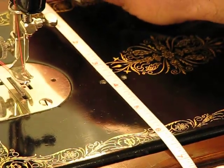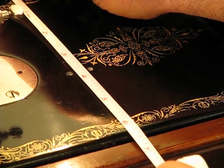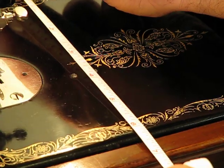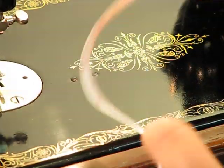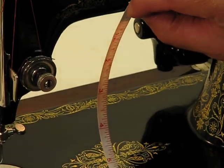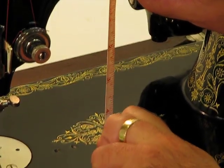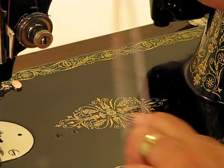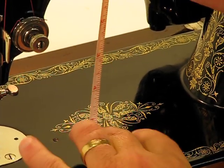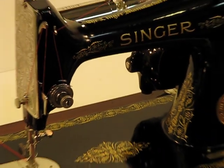If we go from front to back, you're looking at 6.5 inches, and you've gained over an inch there as far as the harp space compared to the featherweight. And finally, the vertical clearance — right around probably 5 inches or so. Not a huge difference there, but you did gain a little bit on the clearance vertically as far as that harp space as well.